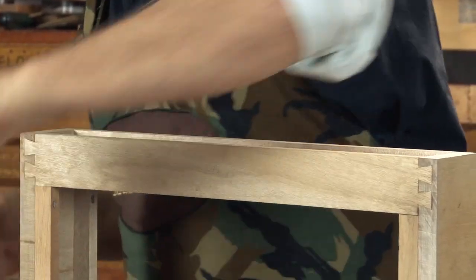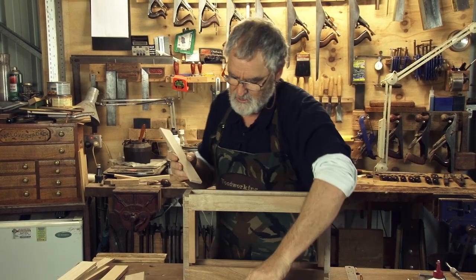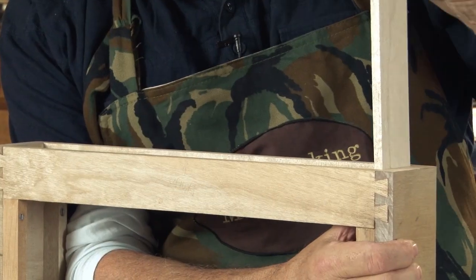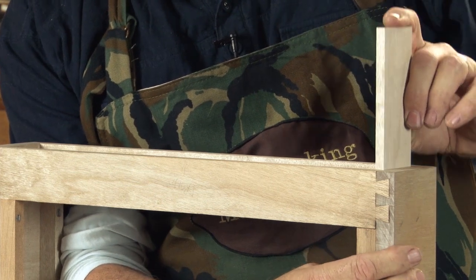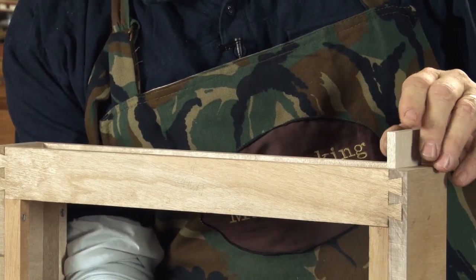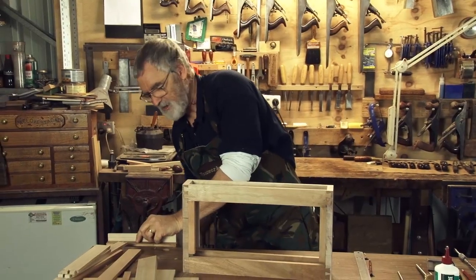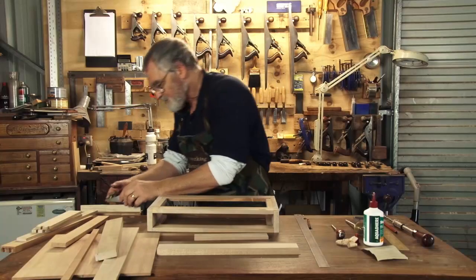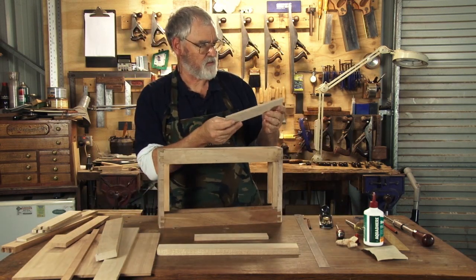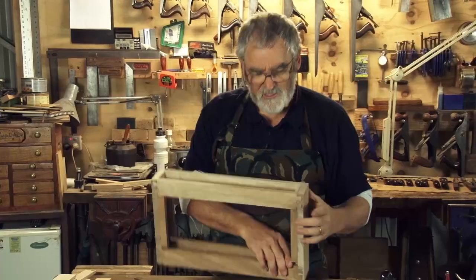Now we do the same with the sides. Again, I've marked these one and two to correspond with the drawer front. I cut them oversized to start with and do exactly the same as I did with that front. These I've trimmed a bit. And what I want is not a really sloppy fit, but I don't want it tight either. So it's just a question of making them so they don't quite fall through. Get the block plane, just take a tad off the bottom there. That's lovely - so it's a nice snug fit. It doesn't fall through, but it doesn't jam.